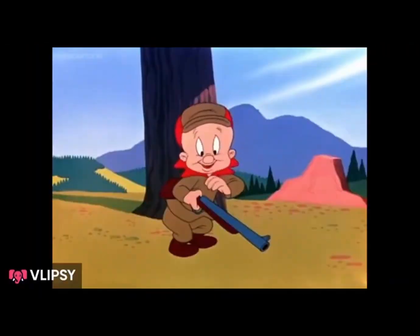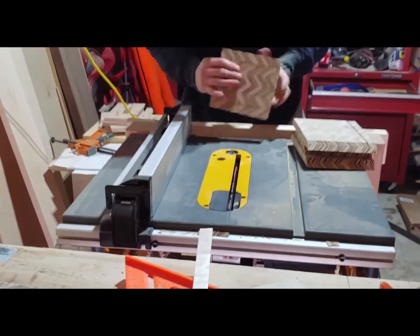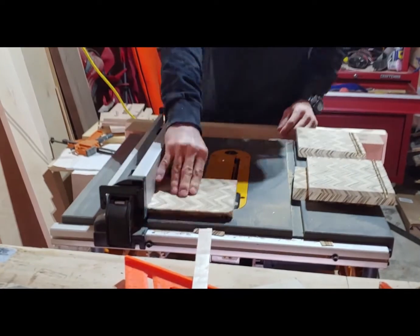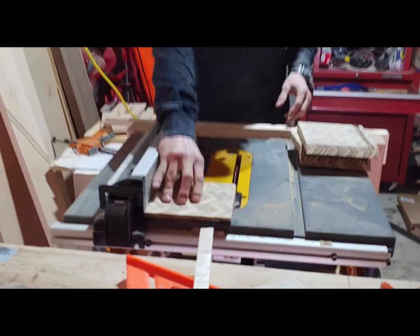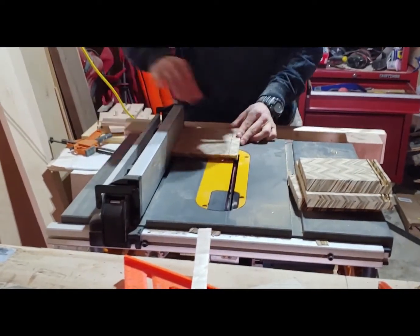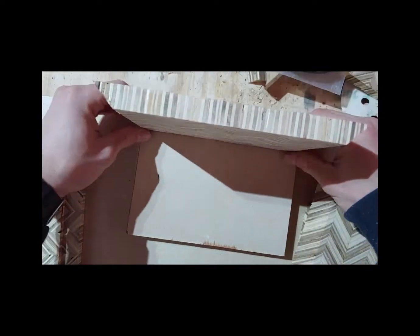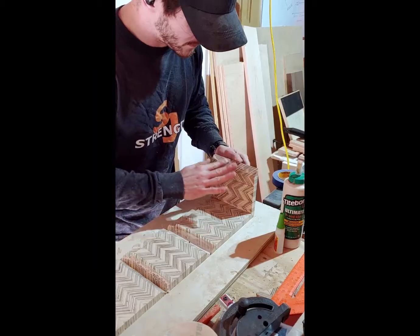From here I'm cutting out some rabbets. Basically I just made an area that was easier to clean out with the chisel. This creates an area where the bottom of the box is going to sit flush, and it actually makes it easier on glue-up because it keeps it square. One piece did break apart but I just glued it back together.